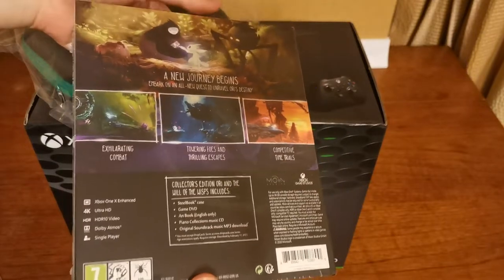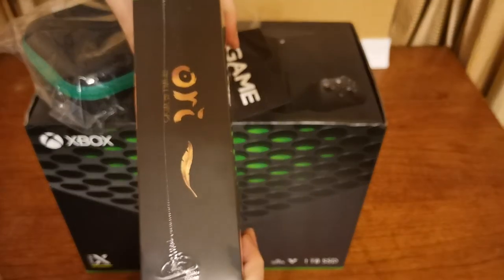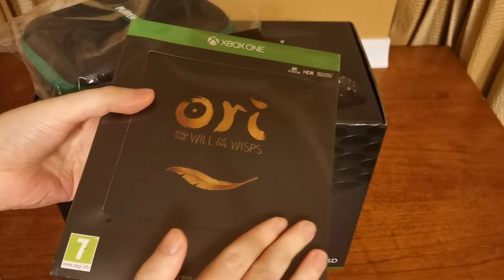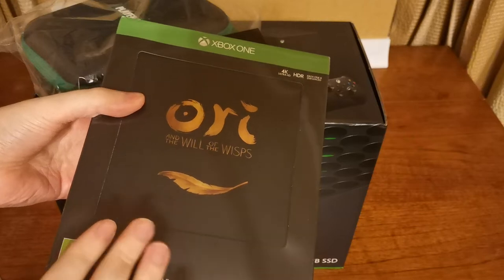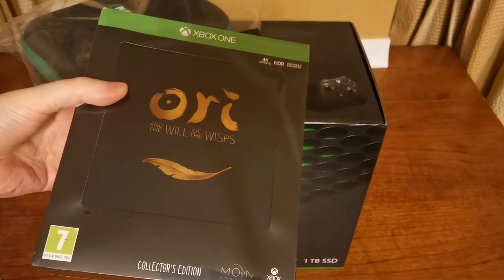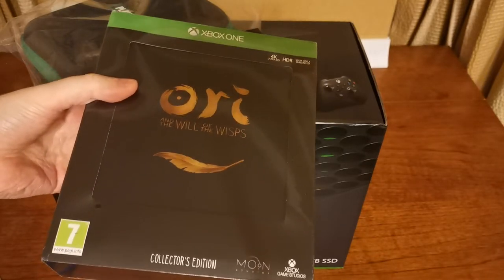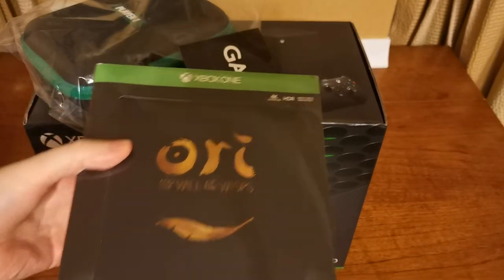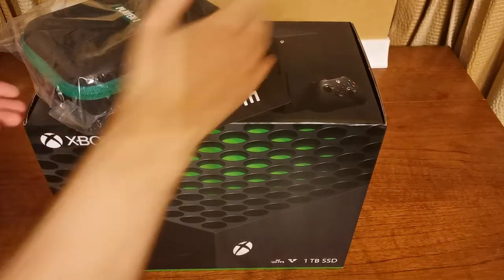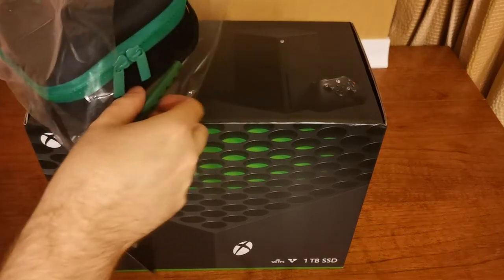So there we can see the outside of the packaging. It is pretty huge, pretty thick — I assume there's quite a lot of stuff in here. I've already got Ori and the Will of the Wisps on the original Xbox One, but I wanted to get the new up-to-date hardware, just to see what it's like, and I thought it would be good for showing off some games on stream later on.